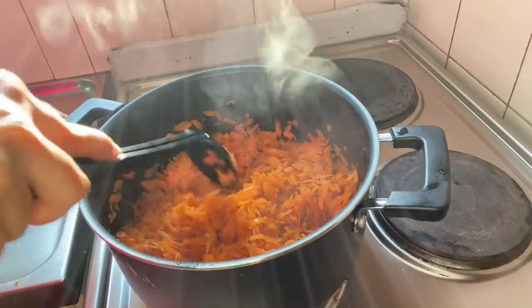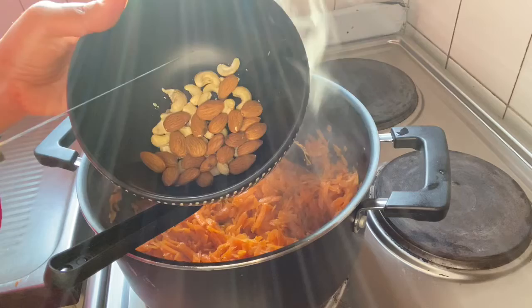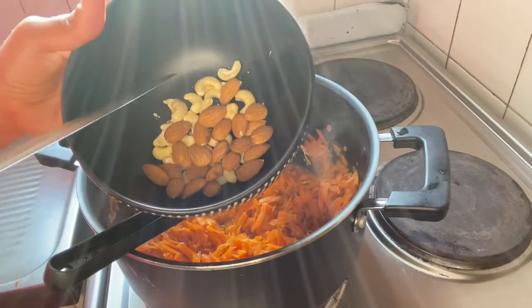In that time, we will also prepare some dry fruits to add to the gajar ka halwa.